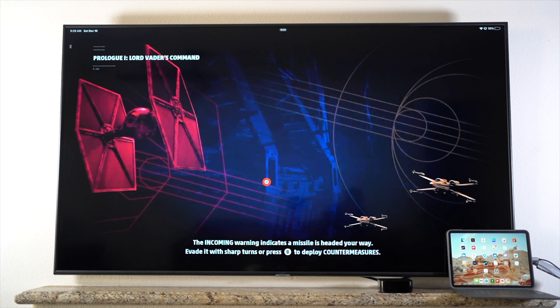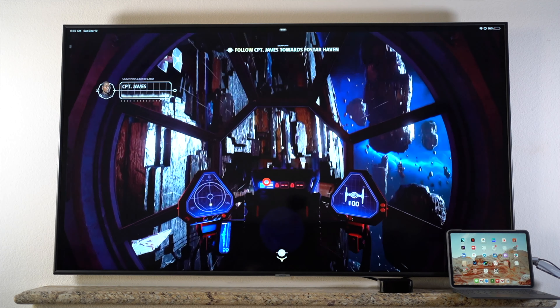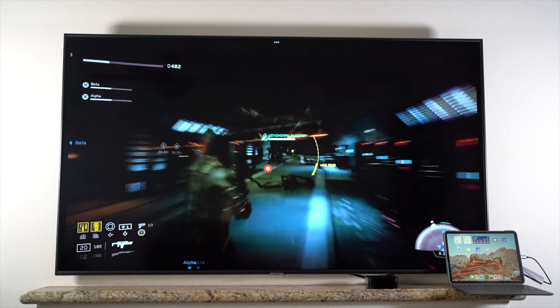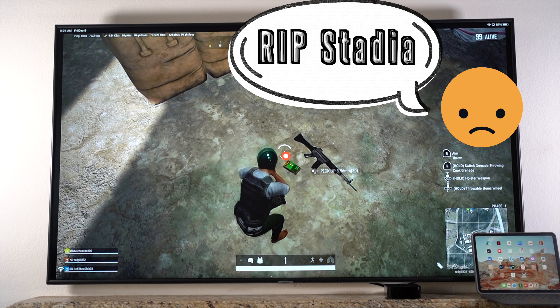However, it's a different story when playing cloud-based games. For instance, I was able to get complete full screens when playing xCloud games, like Star Wars Squadrons or Alien Fireteam Elite. It also worked for Stadia games, like PUBG and Cyberpunk.